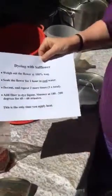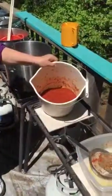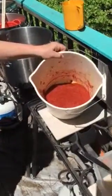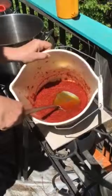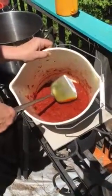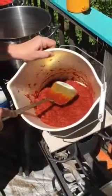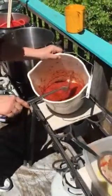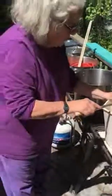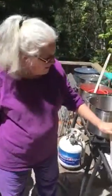Here I am soaking the flower in a regular plastic pail, and I want to show you how beautiful the color is. Look at that! After an hour soaking in cool water, I'm going to decant it into my dye pot. Decanting simply means I'm going to filter out — or separate — the sodden mass of flower from the liquor, from the dye liquor.